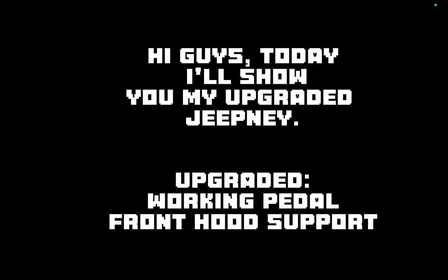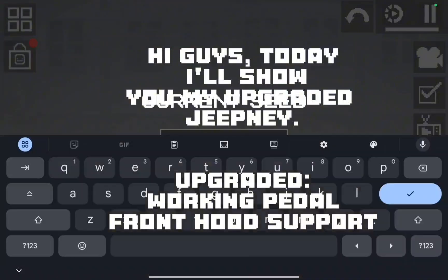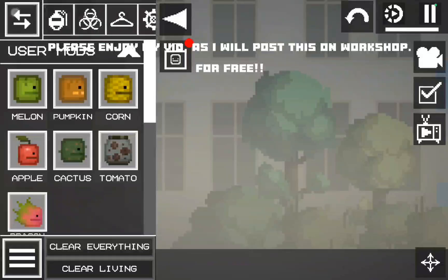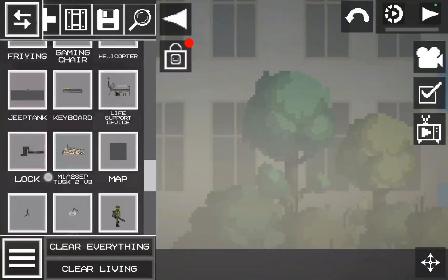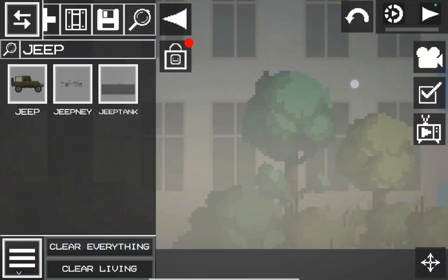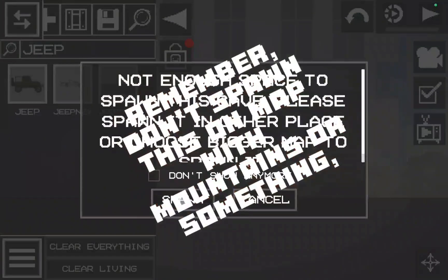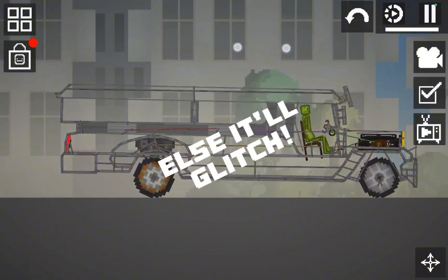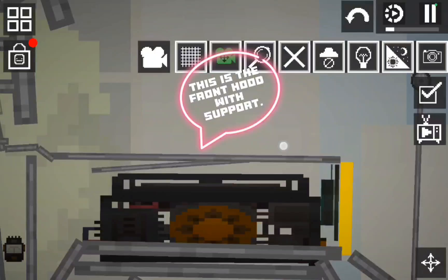Hi guys, today I'll show you my upgraded Jeepney — upgraded working pedal and front hood support. Please enjoy my vid, as I will post this on workshop for free. Remember, don't spawn this on a map with mountains or anything; it must be spawned on a flat map, else it'll glitch. This is the front hood with support.